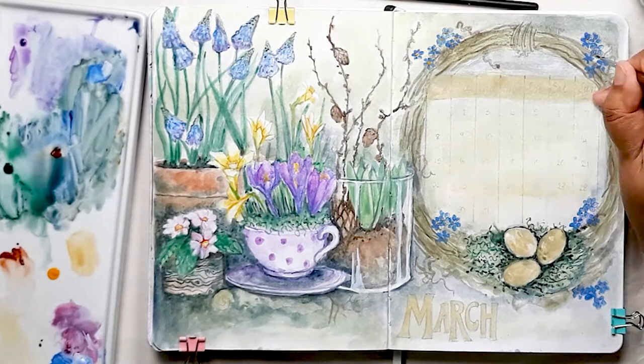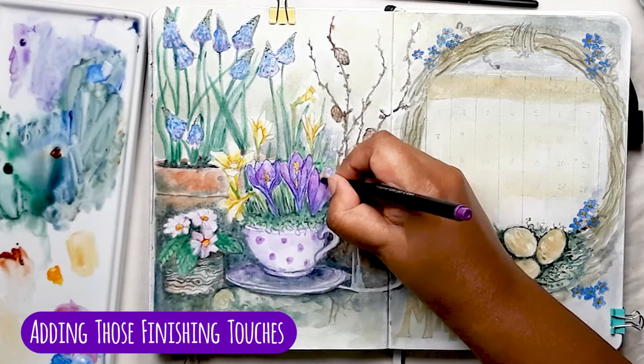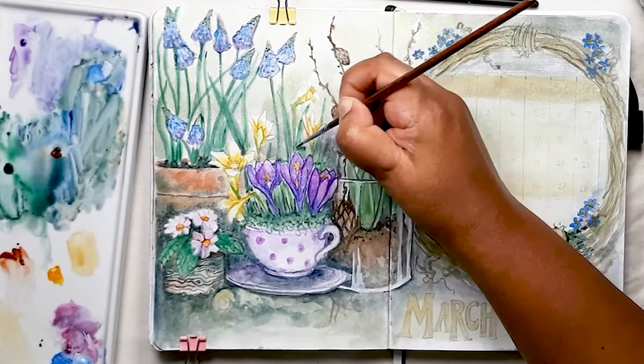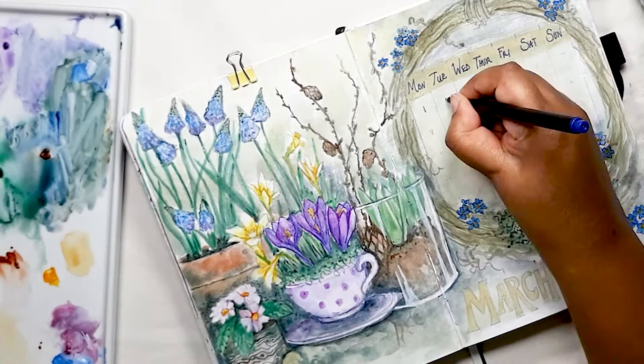I'll be honest with you — I never thought I could paint like this in a bullet journal, but I'm thrilled with how the paper has held up. Now it's time to add those finishing touches with the fineliner pens. They really bring the crocuses into sharp focus and because they are water soluble to a certain extent, you can still use your little brush with a touch of water to soften the edges where you feel you need to. I'm just completing my calendar with the fineliner pen now.